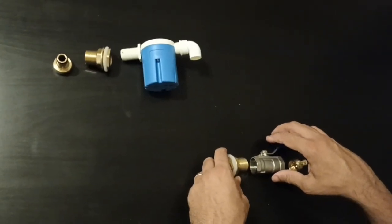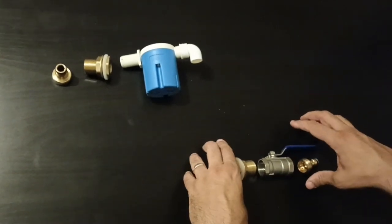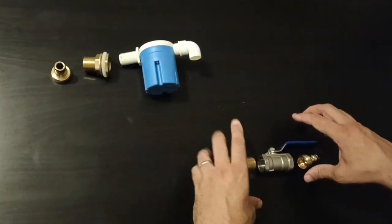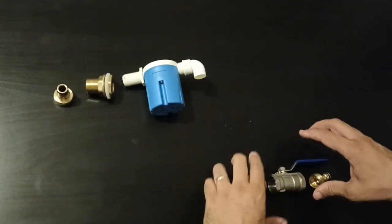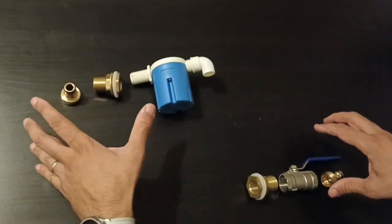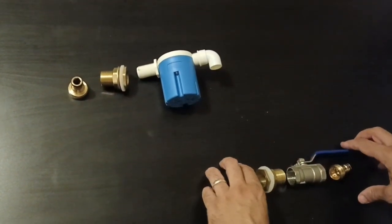Let me go through the different parts I've got together for my wheelie bin water tank. I've sourced all of these from Amazon or Toolstation and I'll put the links in the description. Basically, what we've got here is the water inlet and down here we've got the outlet.